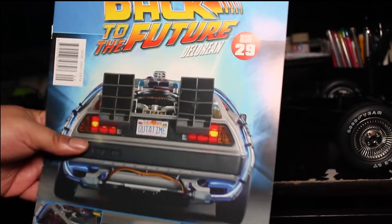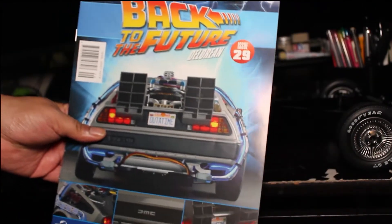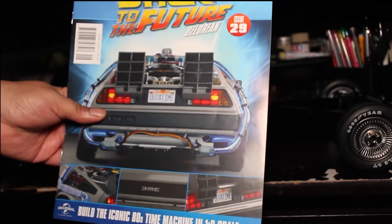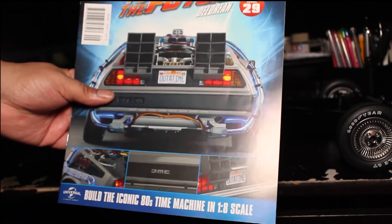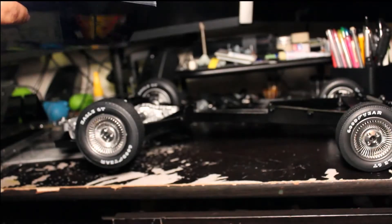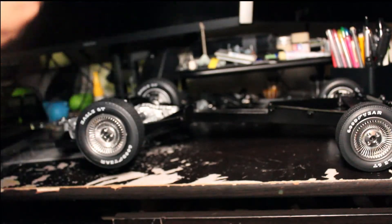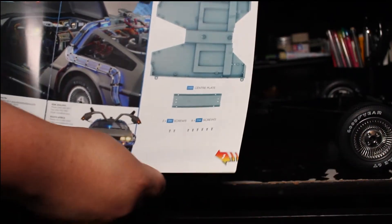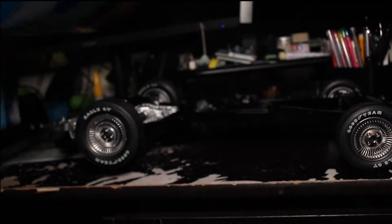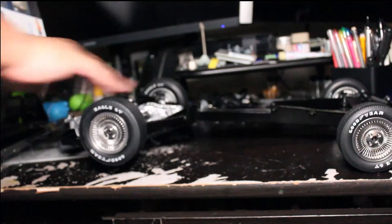Hey, what's going on you guys? This is Bryant coming at you with another video. We have Issue Number 29 for the Back to the Future DeLorean DMC DeLorean series. This issue includes just two parts, so this is going to be rather quick. There's a chassis plate and a center plate that has to be installed onto the main chassis of the car.